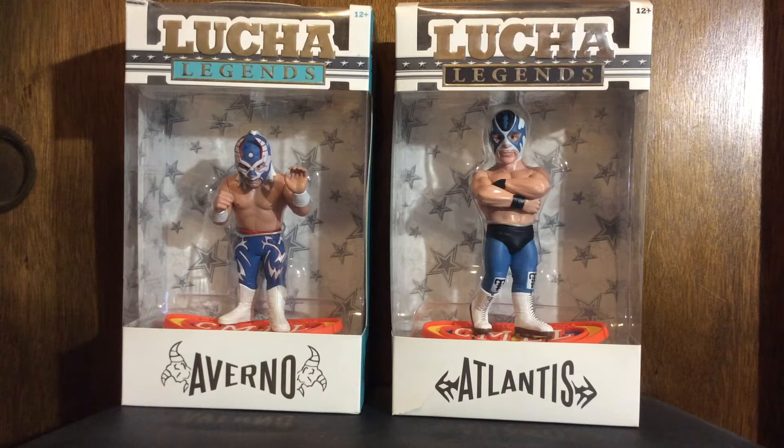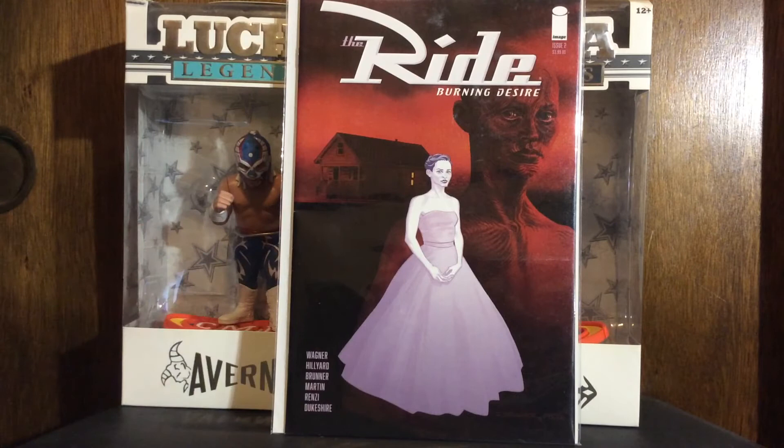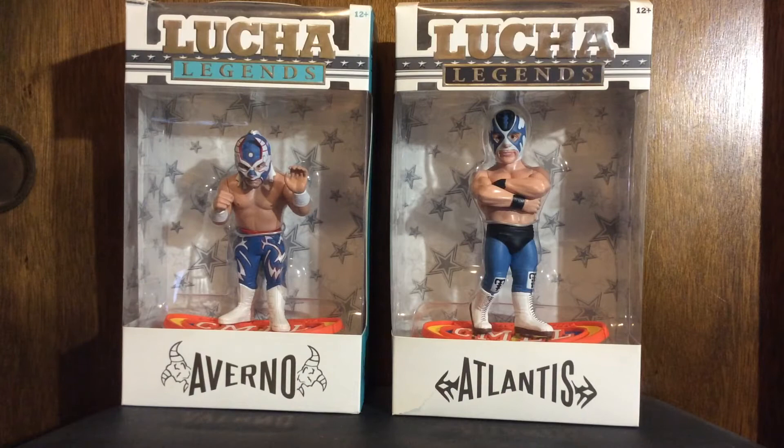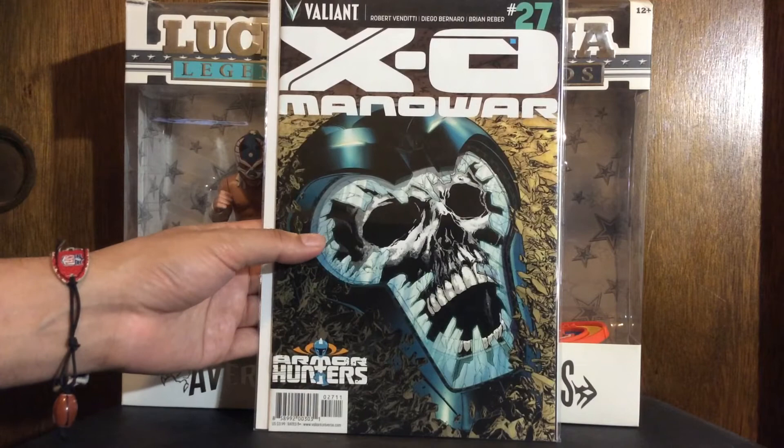Then I got an Image book — Ride: Burning Desire. I like the original Ride run that came out many years ago. It still has a solid lineup of creators on there so I figured I'd check it out for 50 cents — this is number two. I also got a Valiant book, just run filler for Exo-Manowar number 27, the Armor Hunter storyline. I won't pay that much for these.